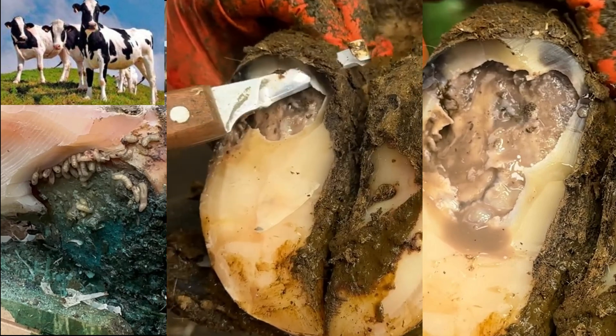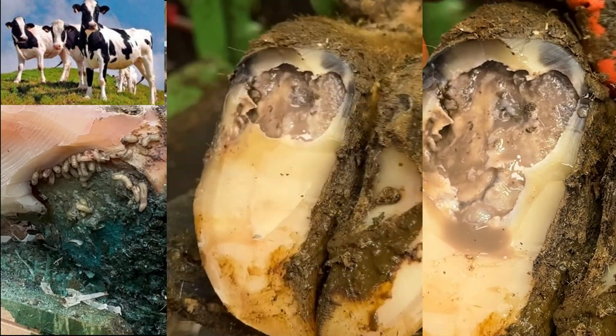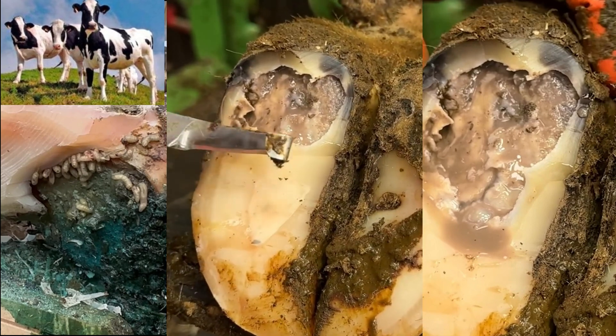If I push through that like normal, I might slice deeper than I want to, which is why I'm using that little sewing motion.